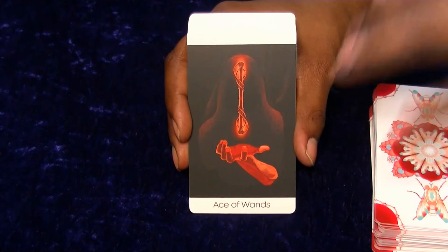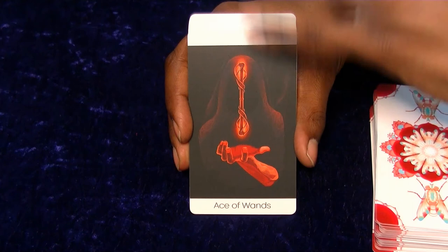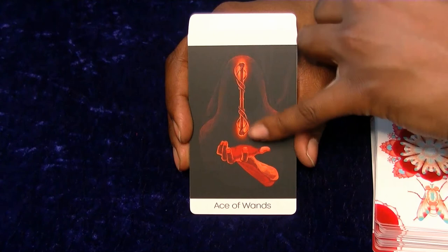Next we have the Wands. I like that each ace seems to have basically the same image but with a different item and a different colour, while the background stays the same. I think that's quite nice.